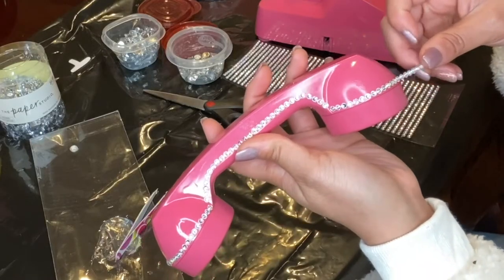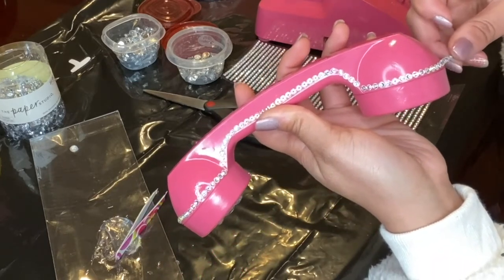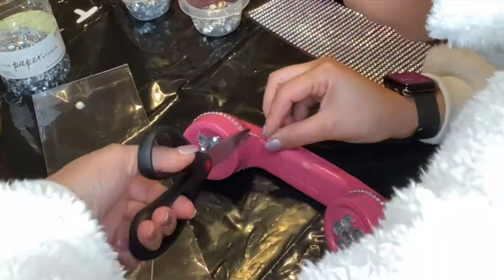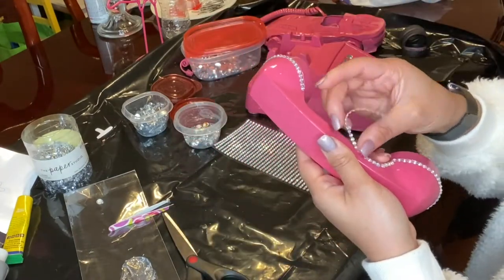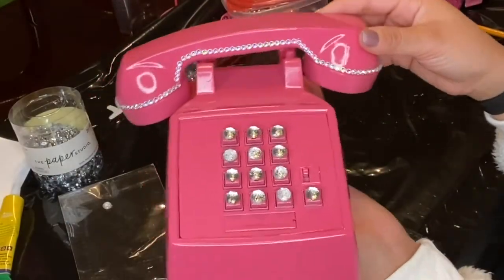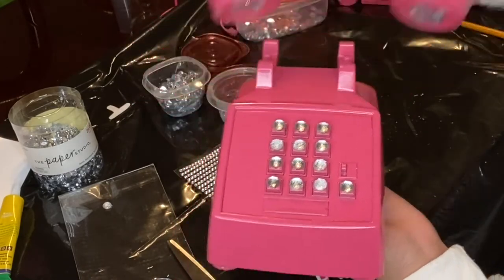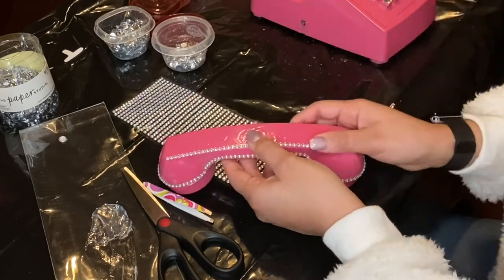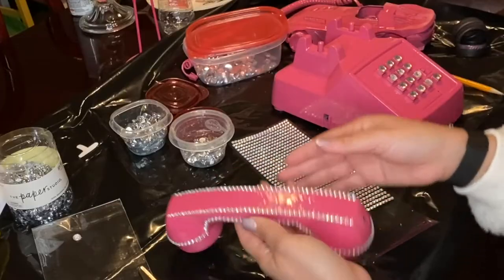Another reason why I like these adhesive gems is because it's so easy to take it back up if you don't have it lined up correctly. If you mess up you can just easily lift it up and then place it back down. I did have my scissors on standby just to cut out the excess gems that are not needed on the phone. Luckily, these adhesive strips were long enough to where I could put two full strips on each side of the back end of the phone.